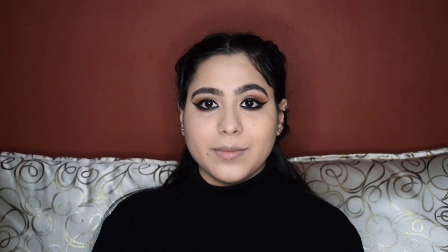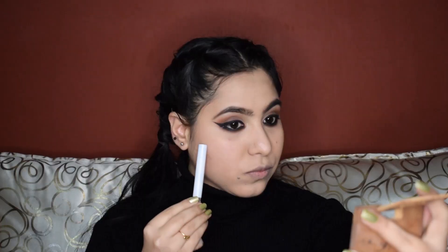Then I'm going to take the Savannah Highlight and Bronze palette and I'm going to bronze my face. I'll apply the bronzer slightly above, and you can already see the difference. I'll also bronze under the jawline, the temples, and the nose of course.